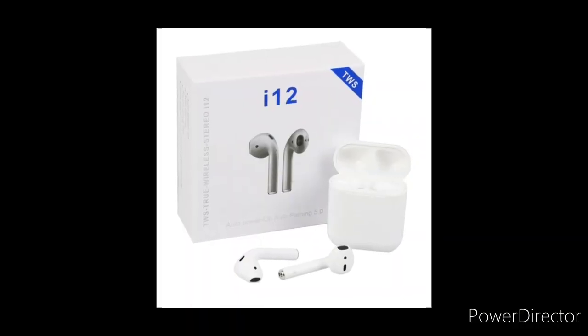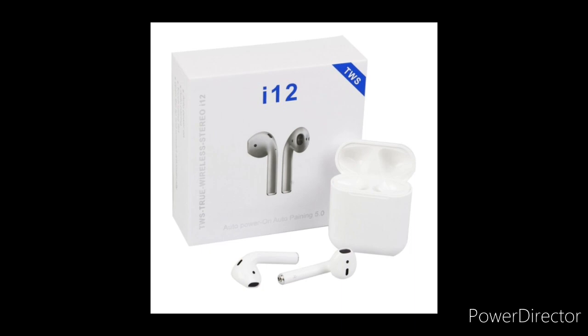I was kind of battling between this one and the iTWS12 — I will put a picture of it somewhere on the screen. The iTWS12 I found was getting too many mixed reviews, and it was more bad reviews than good reviews, so I was like this one looks like the better one, so I ended up finding this one.